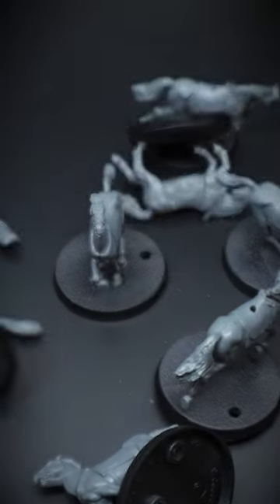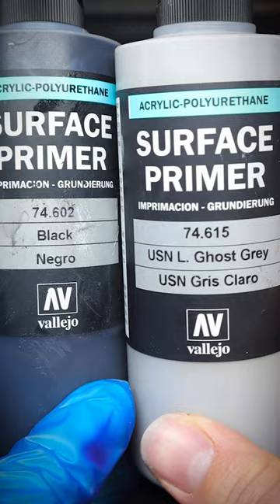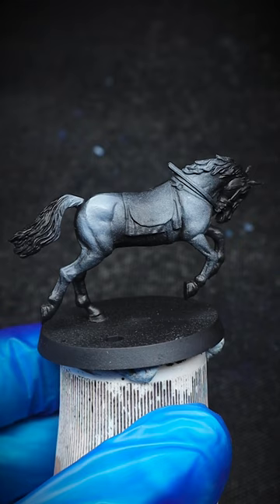You have loads of horses to paint and you need to get them done. This method may help you out. First, we need to prime and pre-shade our miniature. We will jump onto the airbrush, but you can also do this with some spray cans instead.